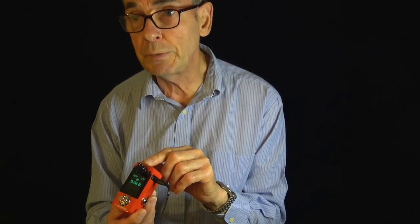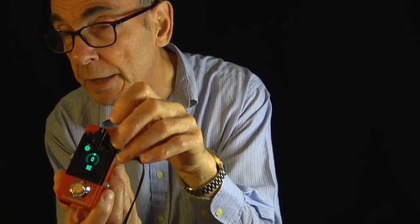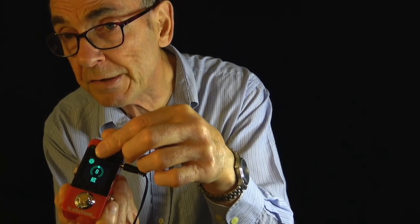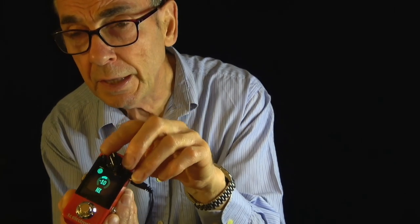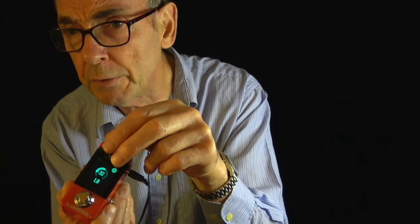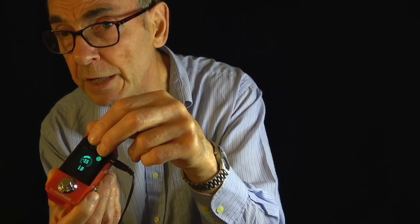There's a volume knob, nice and simple, and there are two buttons. Press one and up comes a high EQ — you can either add some or subtract some from the top end of the signal. My guess is you'd want to take a little bit out. The other button brings up a low cut below about 100 Hz, which is useful with electric violins because the thump on the bow tends to occur below 100 Hz, so you can reduce that.